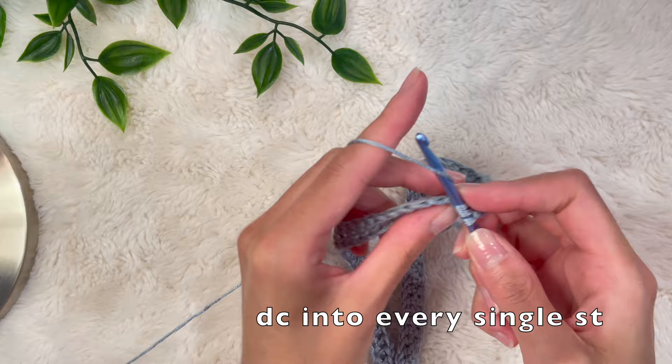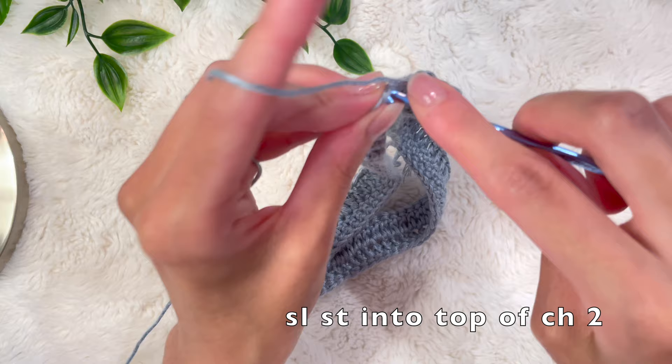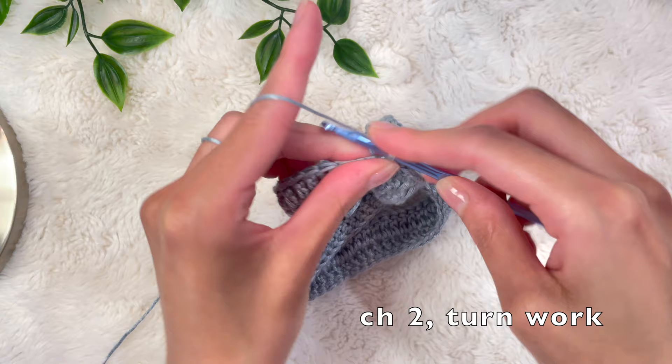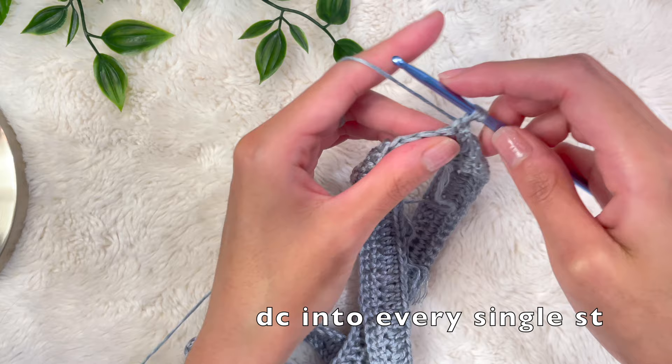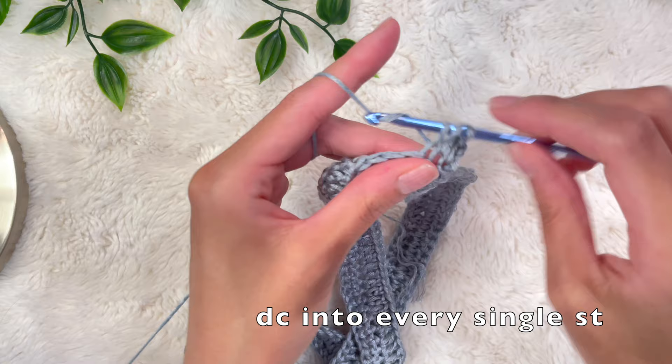For my body type, my waist area goes a little bit straight before hitting my mid-waist and hip area, so I like to do about two inches of no-increase straight rows. This will be different for everyone based on your measurements — if you need to start increasing sooner, you can skip this portion and go straight to the increase section. Chain up two, turn your work, and place a double crochet into every single stitch including the first stitch that holds the chain two. I'm going to keep doing this for a few more rows until I have about two inches in length.